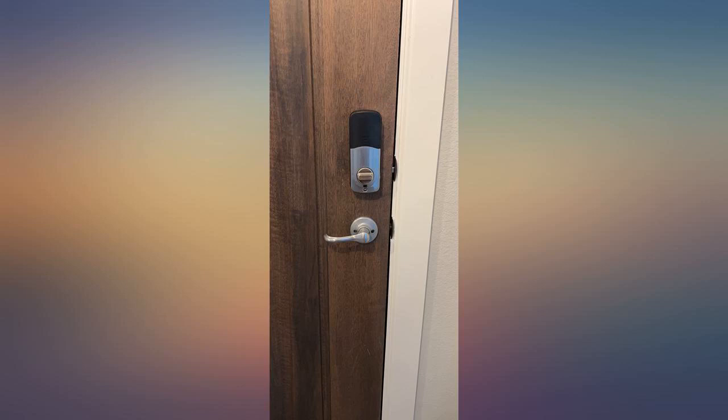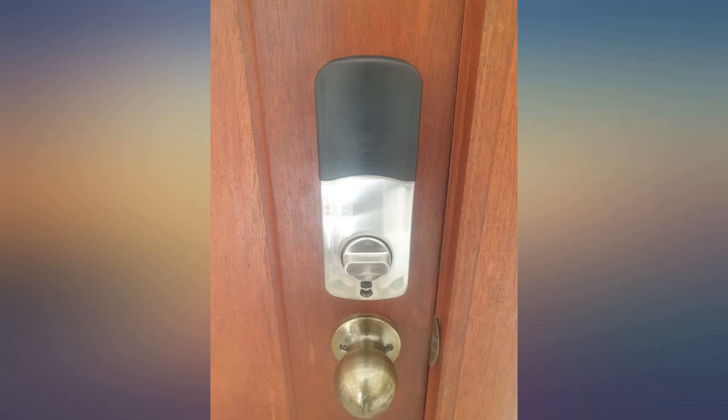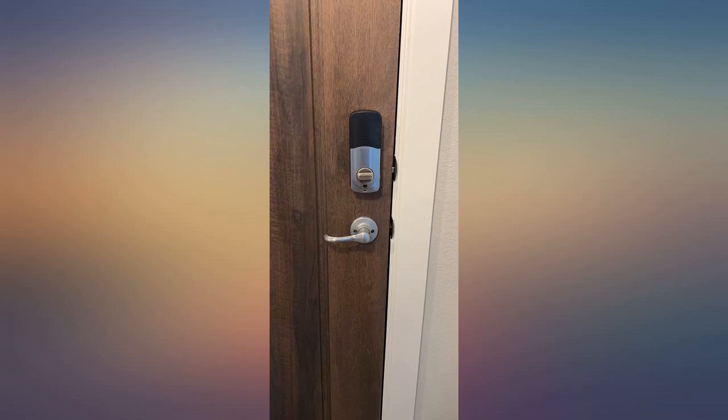It has a nice look to it and the app, TT Lock, is very easy to use. Make sure the dimensions in the door match the templates provided, otherwise it won't open or close properly and therefore the lock won't function properly.